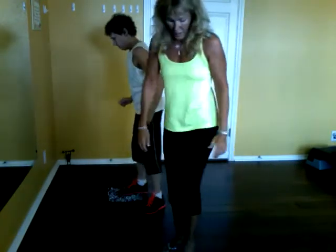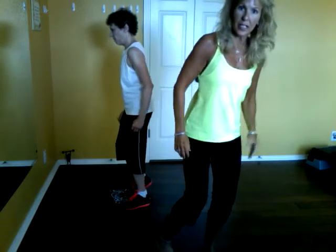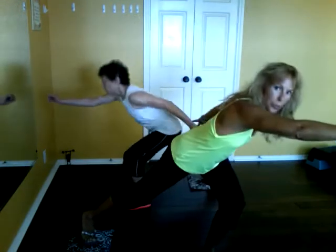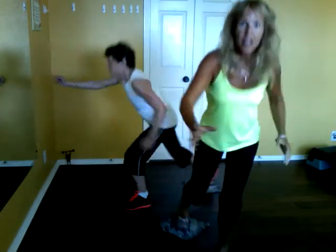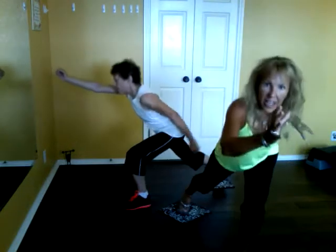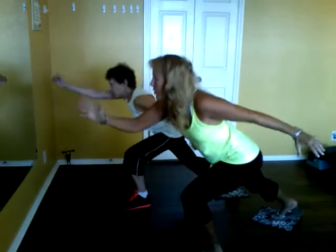Switch feet. Left foot on the towel. Weight's on that right leg. Here we go — reach left, slide back left. Reach. Eight, seven, six, five, four, three, two, and one.